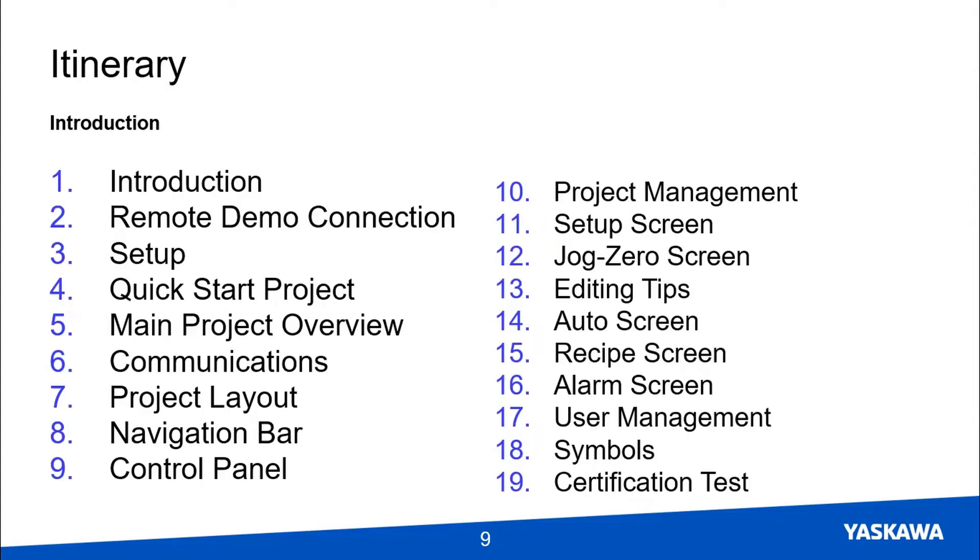Now I'll present the training itinerary. Each item represents a separate video, and it usually takes between two and three days of focused training to complete all of these, so please set aside enough time. This video is the introduction; next up will be the remote demo connection. I'll ask you to follow along with me on the Quick Start Minilab project to get used to how these Minilabs work. Then I'll show you more details of a working version of the main project so you get an idea of where this is all going.